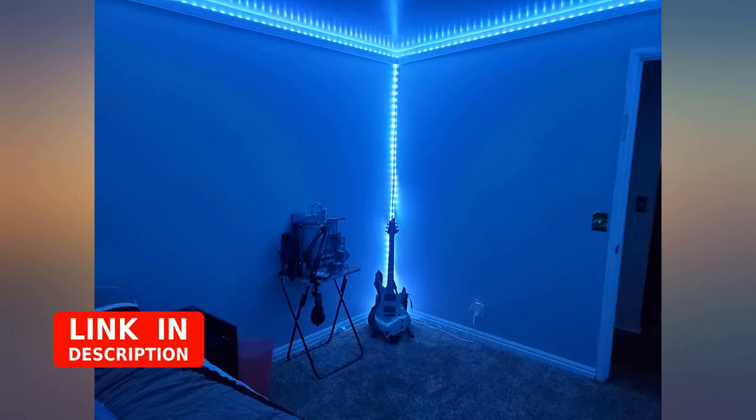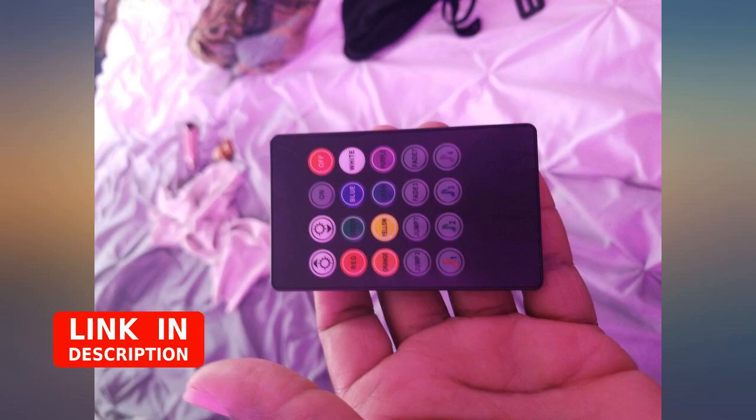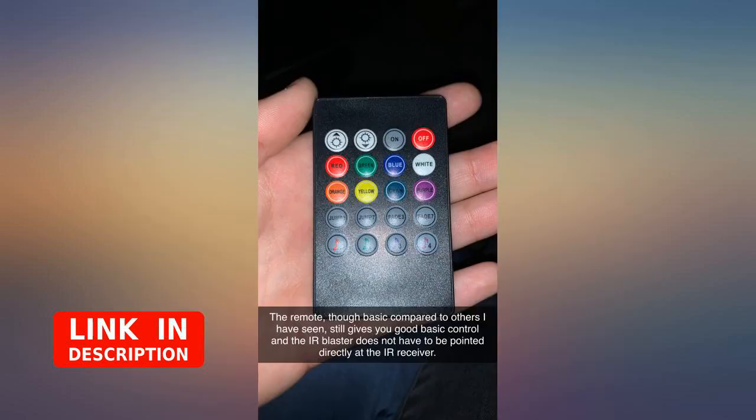They changed the whole aesthetic and atmosphere. Another thing I wanted to mention was how there are many different colors you can choose from, and what I found helpful was being able to adjust the brightness.